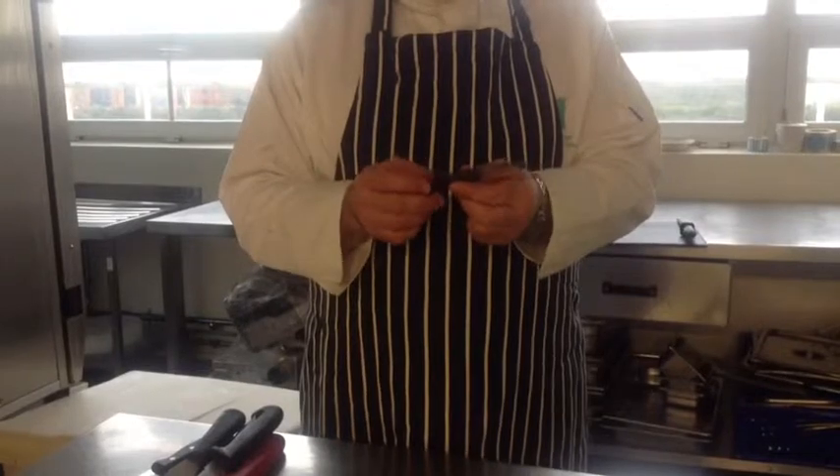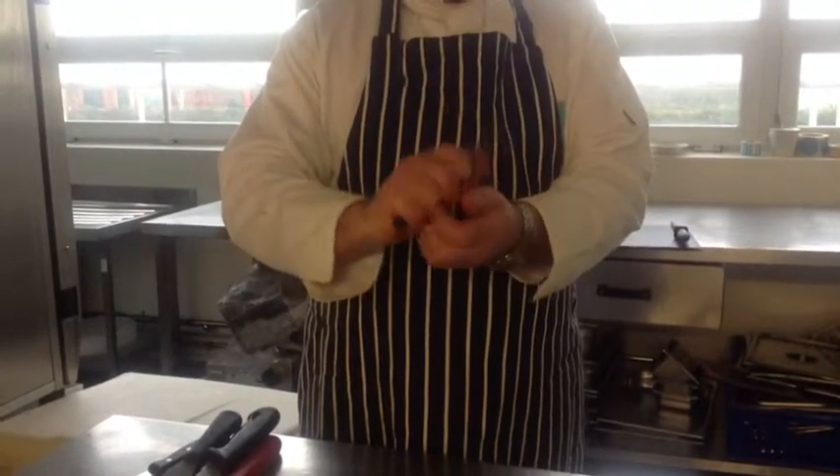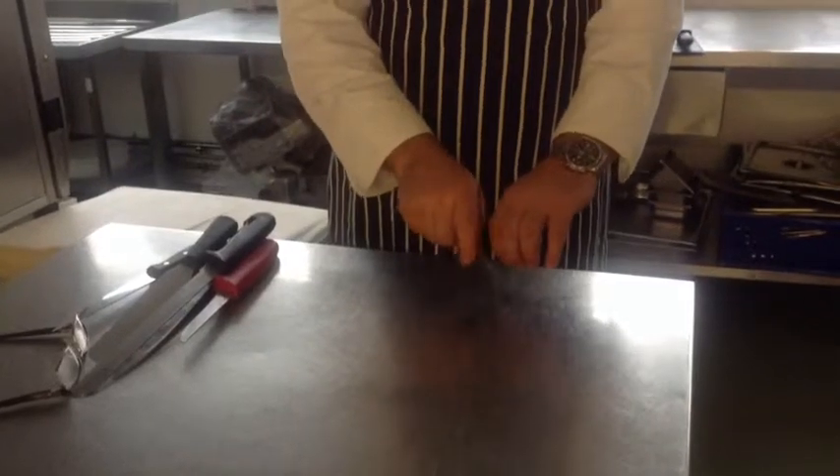This is a basic small craft knife, sometimes known as a paring knife. It is ideal for preparing vegetables and trimming and cutting fruit. It may also be used on a board to slice items thinly.